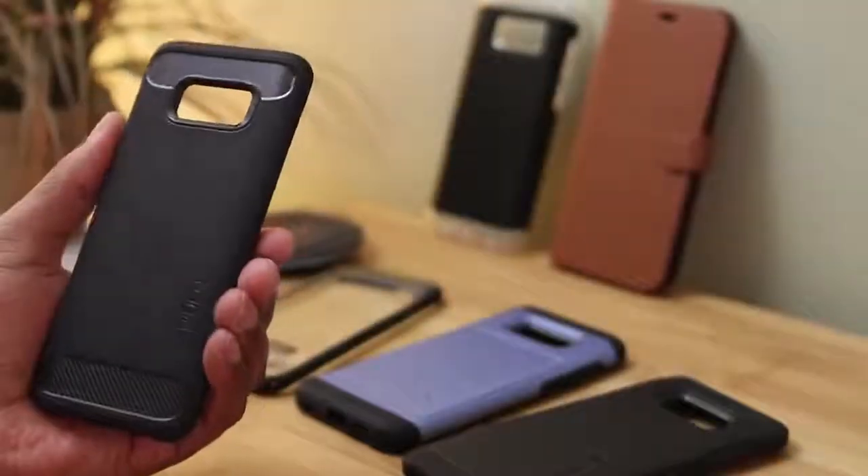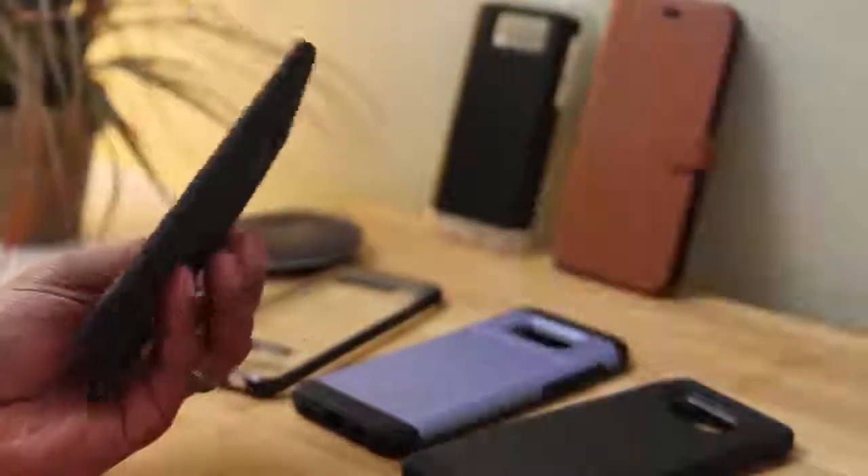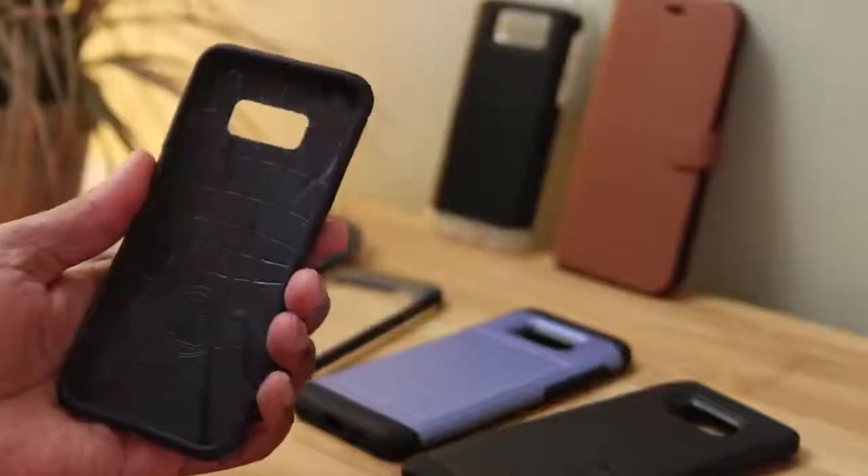Finally, we've got the Rugged Armor. Now this one's like a Spigen classic, so if you haven't seen this case, make sure that you check it out now.